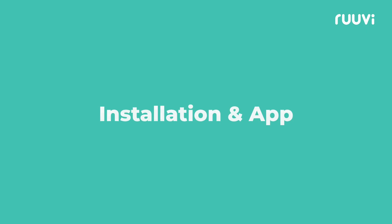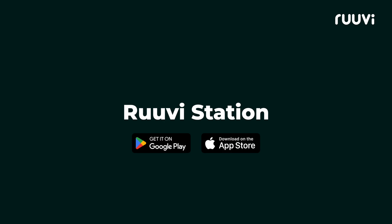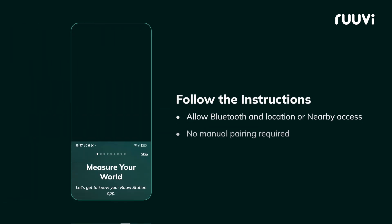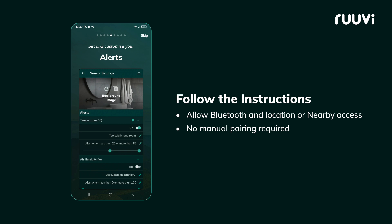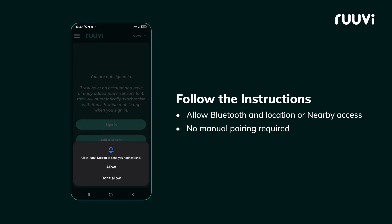Next, download and open the free RUVI app, available on Android and iOS. Follow the instructions for setup and allow Bluetooth and location or nearby access as prompted. No manual pairing required.